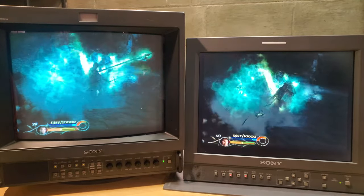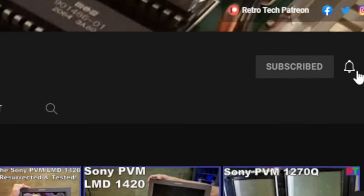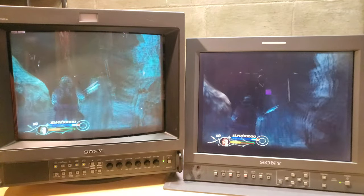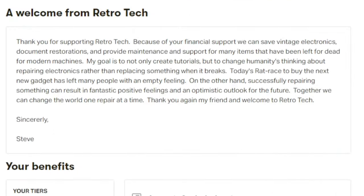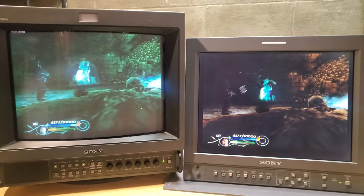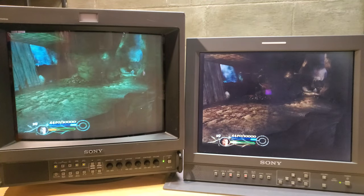If you enjoyed this video, please leave a like and feel free to comment. If you enjoy content on retro technologies including CRTs, please subscribe as I regularly make content on that subject. Thank you to all the supporters on Patreon — if you need CRT repair consultation, check out the Patreon page pinned in the comments below. We have exclusive content and a private Discord with some of the biggest CRT fanatics around. Thanks for watching and I'll see you next time with more retro content.